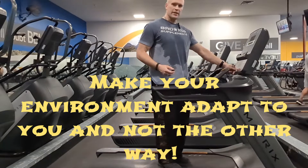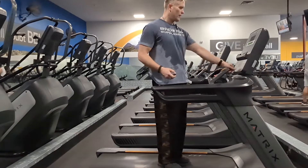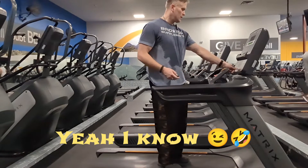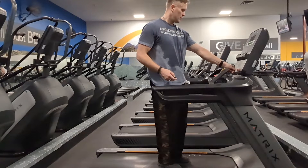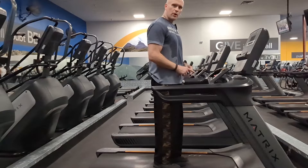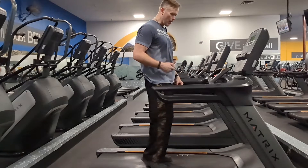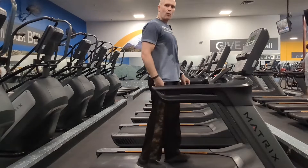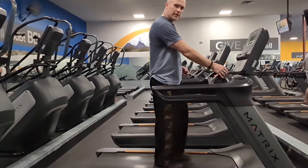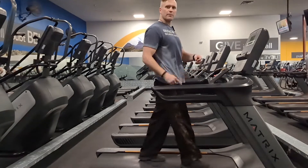I'm going to start this treadmill now. What you're going to see — here we go. What I'm going to do is force the ground to make me comfortable walking. Now walking flat, I'm walking on my heels. It doesn't matter the speed — it's going to be heel, foot, heel, foot, heel, foot. That's a problem.